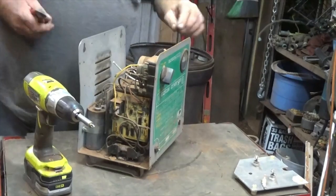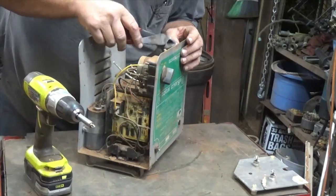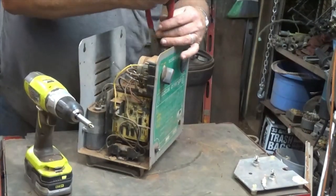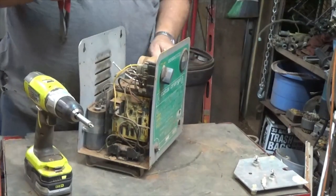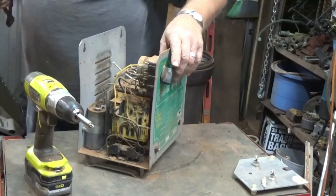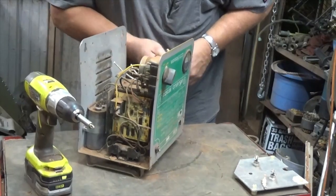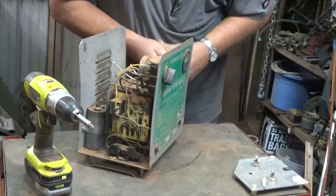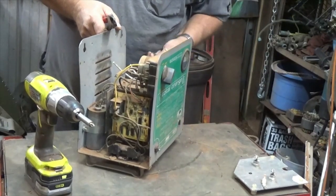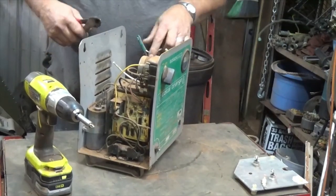That feels like a pretty stiff wire there, I might have to get the other cutters — I think they're out in the other truck. Cut that one okay. Looks like some good number-one copper. And if that's what's on that transformer, that would be sweet. Got some good thick stuff there.